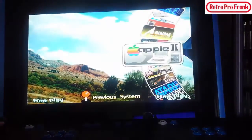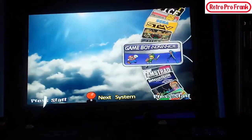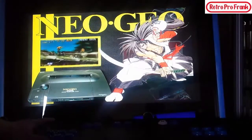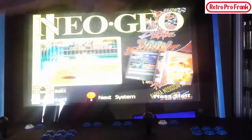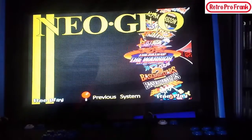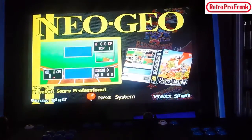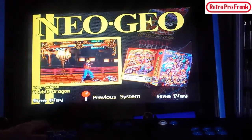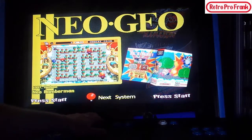So these are all the different systems, and if you click into one — say we want Neo Geo — once you click into it, it brings you to another wheel which shows all the games for that system. You can see what's available: Art of Fighting, Baseball Stars — it's just endless. Then you exit out of that and navigate to another system.